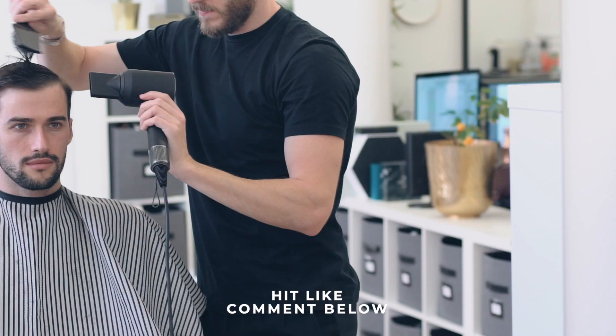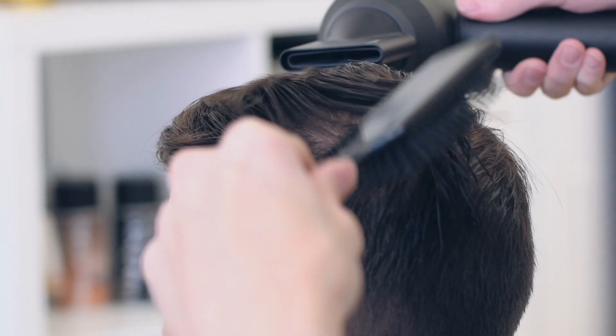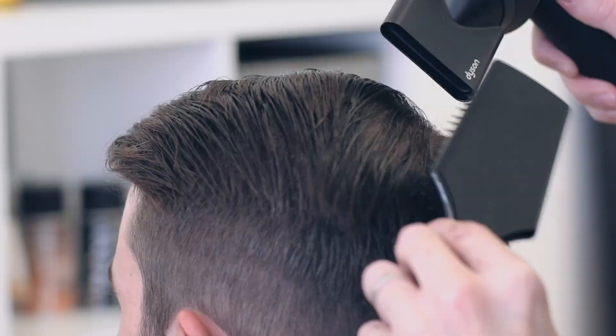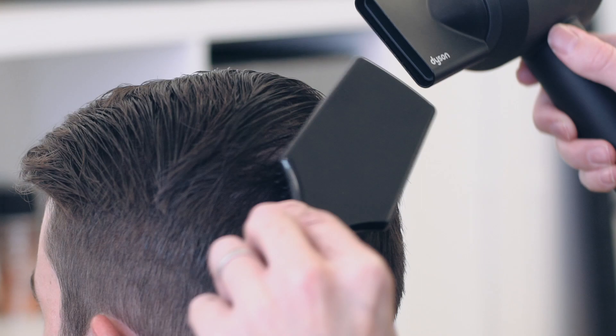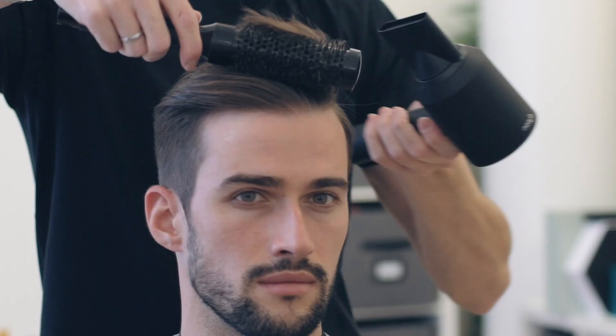Now into styling, Anthony really wanted to have this structured style with a sleek finish, whilst also making sure we could work with a parting. He blow-dried Martin's hair with a flat brush to keep control of the hair, before moving on to a round brush to smooth the hair, whilst making sure the parting was as sharp as possible.